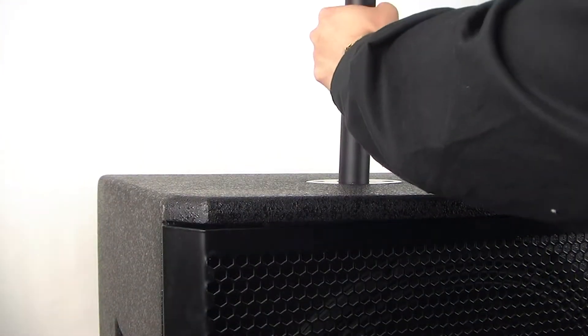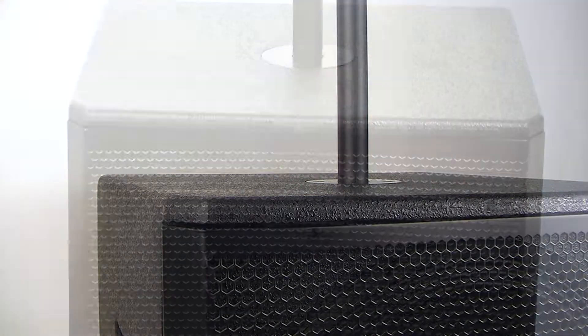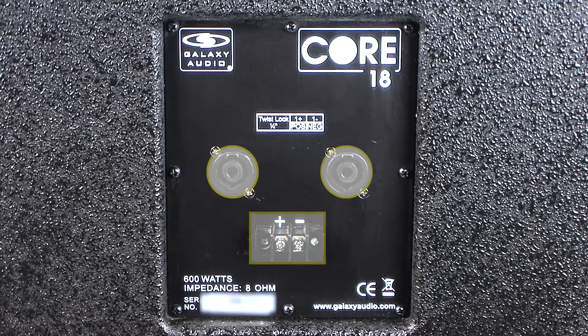The pole-mount socket on the top of the Core 18 fits a standard 1-3/8-inch stand pole, which allows for mounting the Core 12, the Core 15, or the LA-4 speakers above the subwoofer, creating a full-range two-way sound system with high fidelity and an unmatched low end. The back input panel features two twist-lock plugs for Speakon connections and two terminal barrier strips for permanent installations. The two jacks are wired in parallel to provide a convenient way to daisy-chain multiple speakers to a single amp channel.